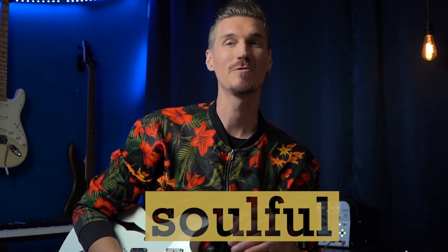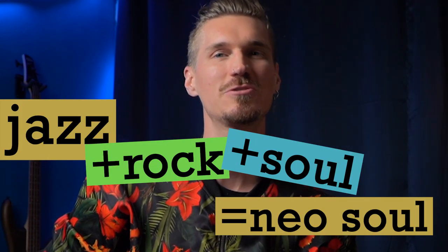Aside from his impressive resume, the soulful approach to his guitar work goes beyond a traditional jazz, rock, or soul style. He combines these elements to bring out what we hear as neo-soul guitar.